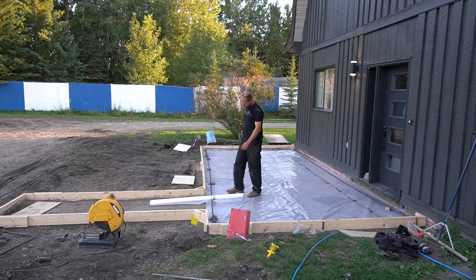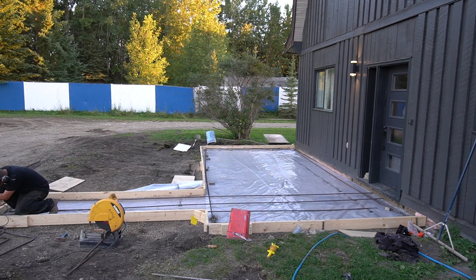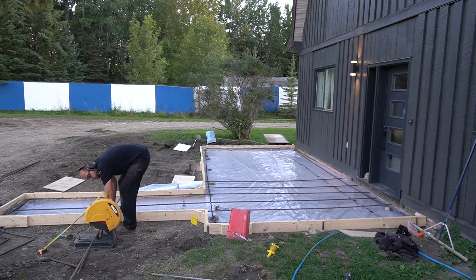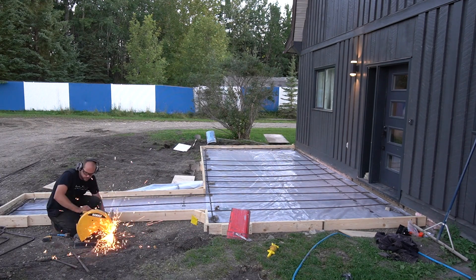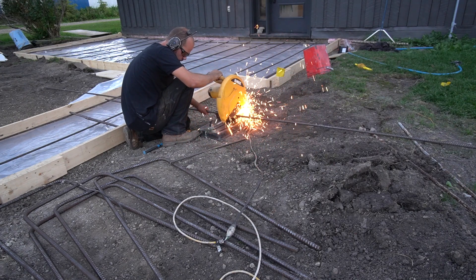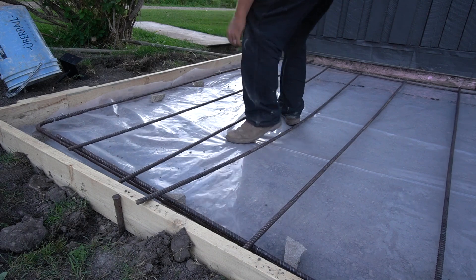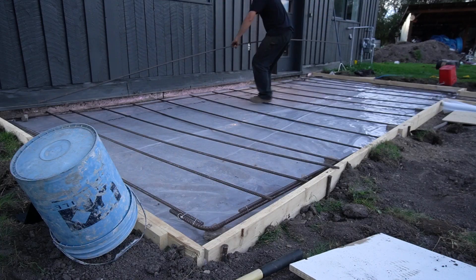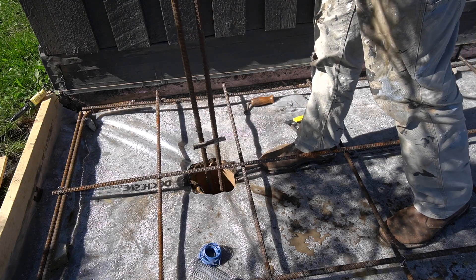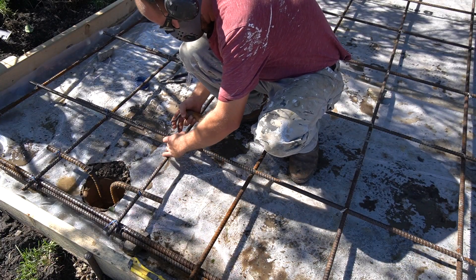We used 15mm rebar to reinforce our concrete slab, placing it on roughly an 18 to 20 inch grid throughout the pad. Once we had the grid complete, we used some of our old patio pavers and broke them up to act as chairs for the reinforcement — to bring the rebar above the plastic so that the concrete would wrap the rebar once poured. We also added reinforcement to all the auger holes for added structure.